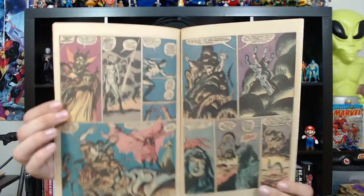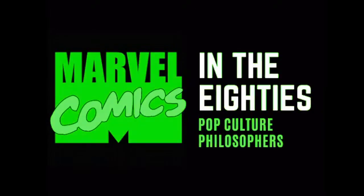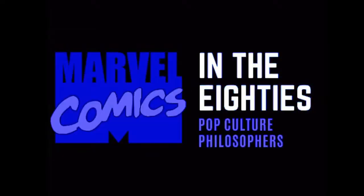Look at the shading, the shadow, the coloring, that cover. If you're a Silver Surfer fan, check it out. If you've never read a Silver Surfer book, this one would be a great introduction. It's a really nice, one-and-done, self-contained story that I absolutely loved. And that was tonight's presentation of Marvel in the 80s.